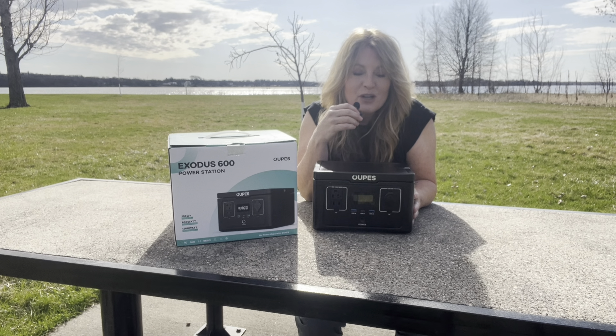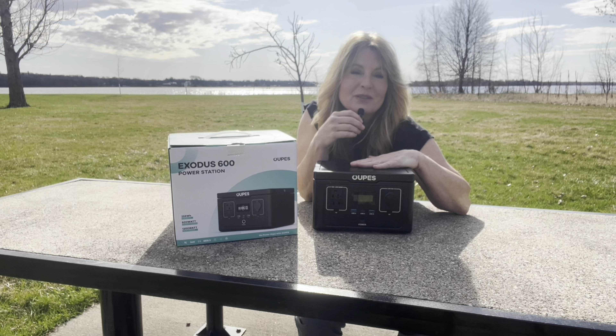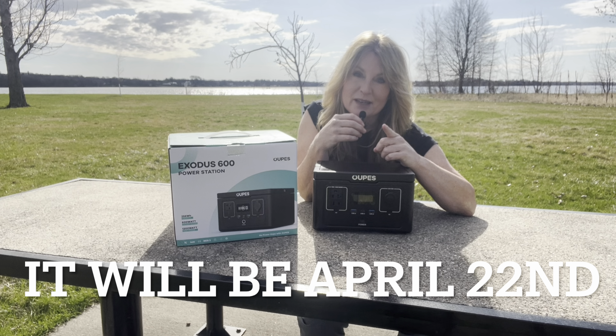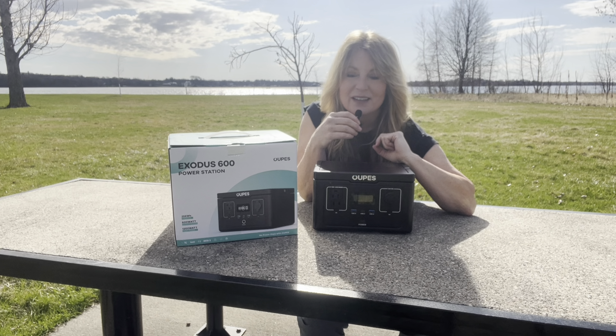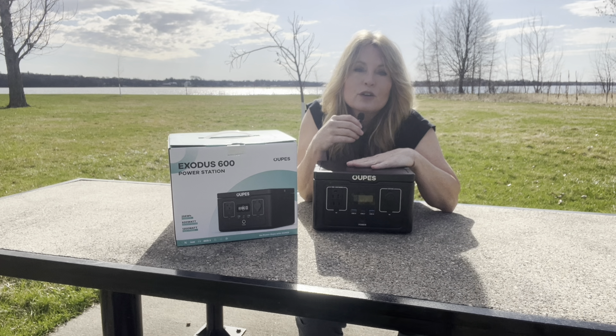Today I want to talk about — I'm going to introduce you to something brand new. It's not even available yet, but it's going to be available soon, and that's why I want to talk about it. It's called the...